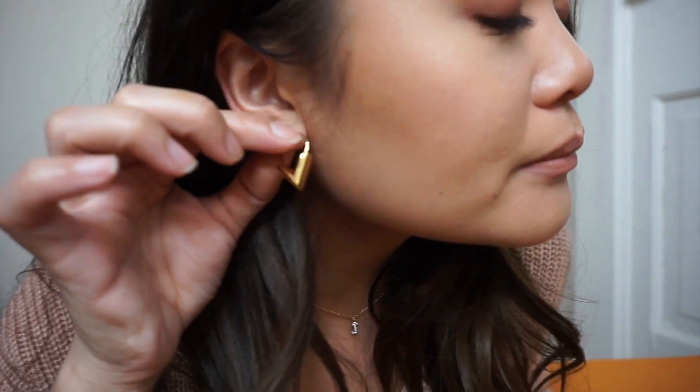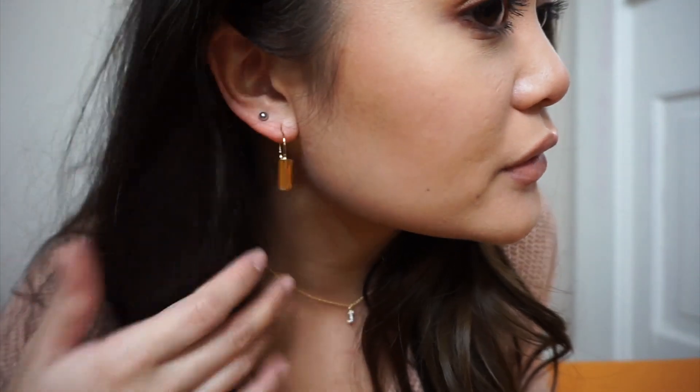I just wanted to show those real quick because I feel like there's not a lot of videos about these, and these are my favorite earrings I own. I do want to go back and get the necklace with the V, but I bought these because they're not really showy — I wanted something simple and cute. Thank you for watching my video, and I hope you subscribe and watch more videos. Thank you.